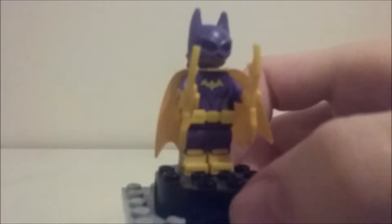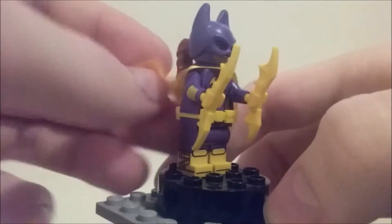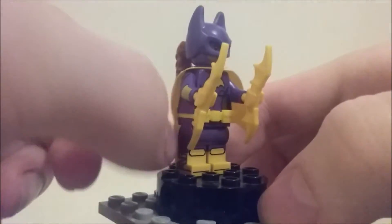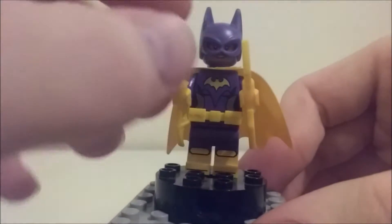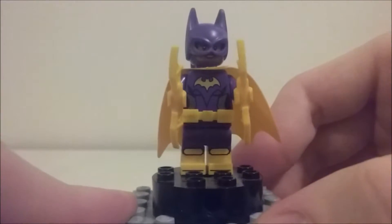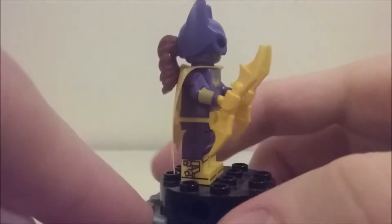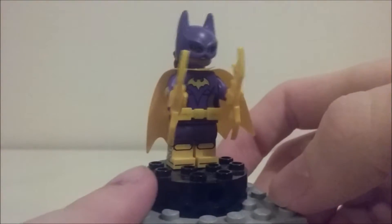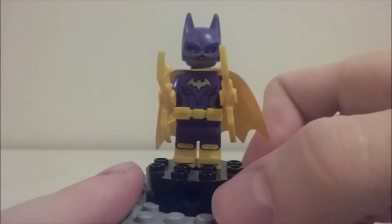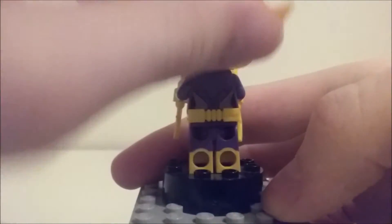Next up is Batgirl — this is my first Batgirl minifigure and she looks really cool. She's in purple, mostly purple and yellow. She has a silky cape from one of the new capes with a little bit of metallic on the back, and a new headpiece that looks really cool. She comes with two yellow batarangs, and her legs are dual-molded with really good printing. She has the new utility belt piece and a neat torso print on the back.